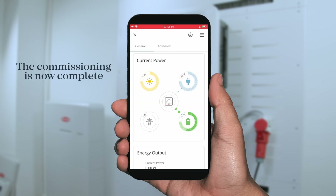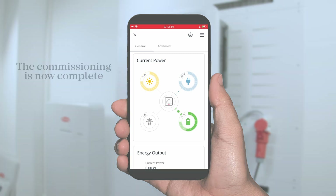After hitting the finish button, you will then see the overview in the bubble chart of the system and the current state of the system.